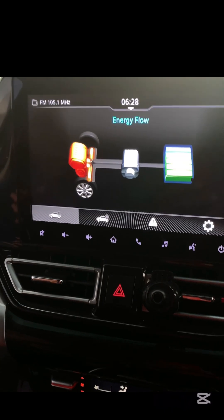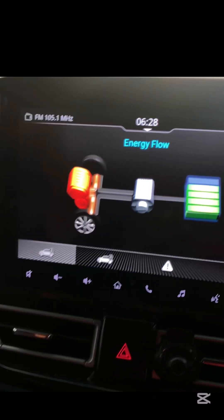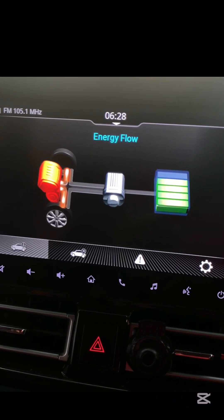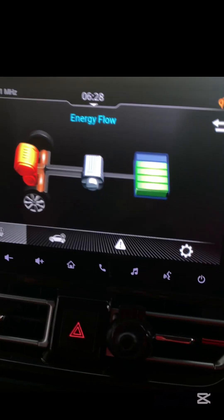To keep it balanced: drive smoothly with gradual acceleration and braking. Let the regenerative braking system do its job by coasting when possible. Keep an eye on the energy flow display to see how power is being used and recharged. Following these tips will help you keep your hybrid battery charged longer, improving fuel efficiency and extending battery life.